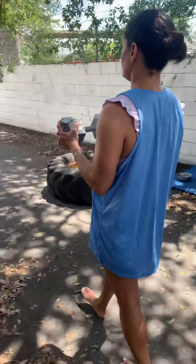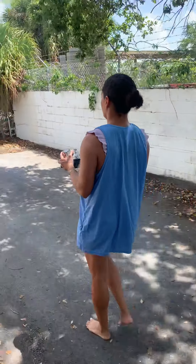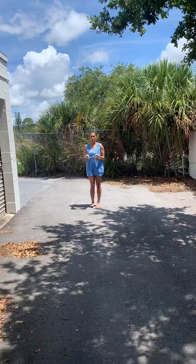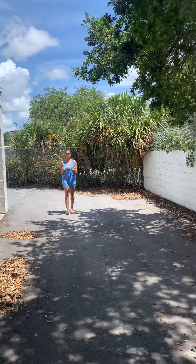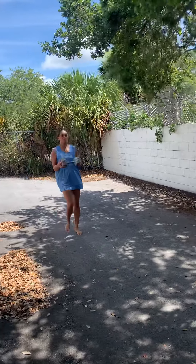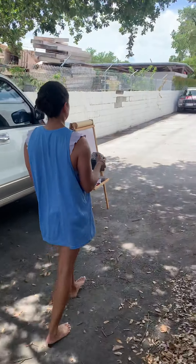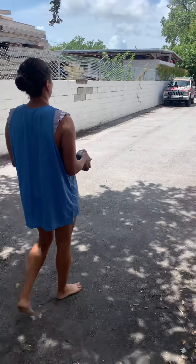Now we're holding the isometric dumbbell curl. Forearms are about 90 degrees at the elbows, close to parallel to the ground. Holding an isometric bicep curl in and of itself is challenging. This is the only variation that's not single-sided. If you need to, you can change the angle and bring it up higher to make it easier. Holding that dumbbell in front of her really works the entire posterior chain. 30 pounds might be enough for a lot of folks, but if this were a training session and not a video, I'd probably bump that weight up a little bit.